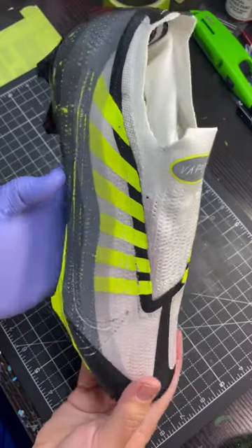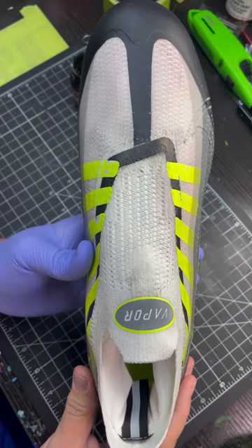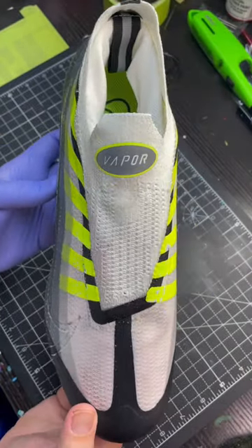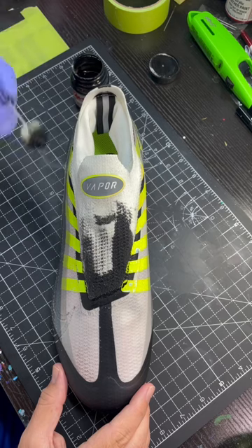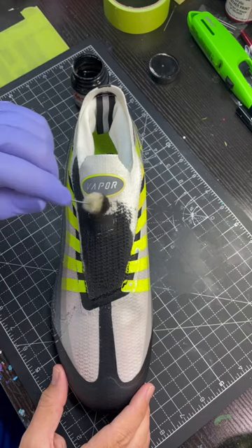Hey everybody, Luke with Leaderboard Customs. I wanted to show you how I customize sock liners and/or the mesh area on custom shoes. In this instance, we're doing a Nike Vaporate football cleat and we're using Jacquard's Dynaflow, which is a phenomenal product. You can also use Angelus paint and mix it with a one-to-one ratio of GAC 900 to get the same results.